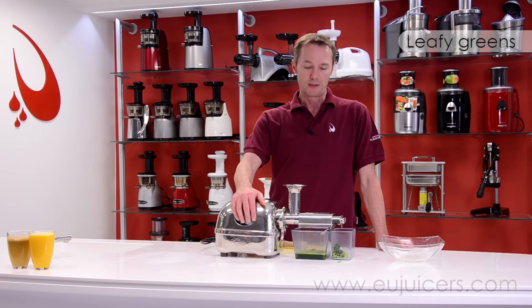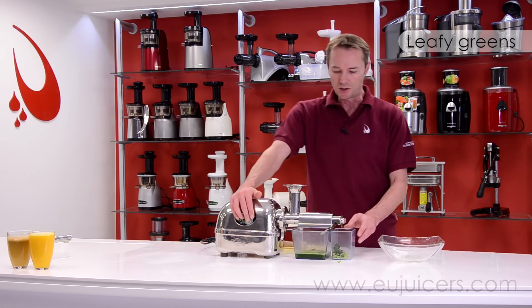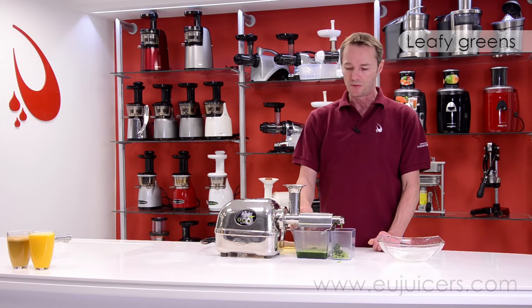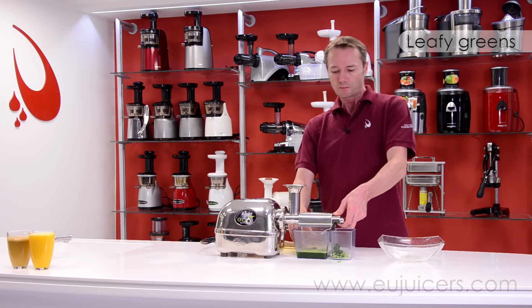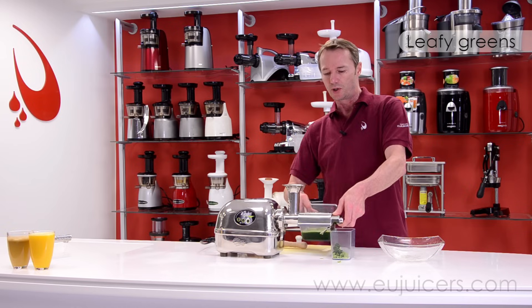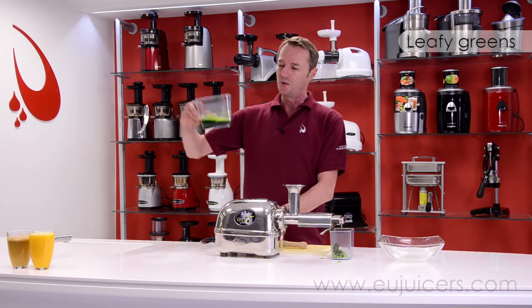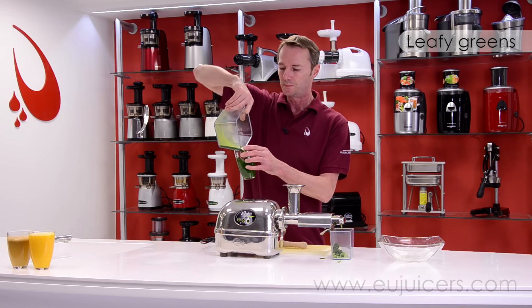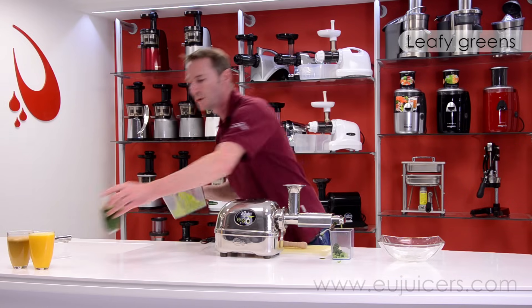That's how easy it works with leafy greens — self-feeding basically as well. If you have any experience juicing leafy greens yourself, one thing the Angel Juicer is really good at is that you hardly see any foam build-up whatsoever. And that's always a good sign. Look at that chlorophyll.